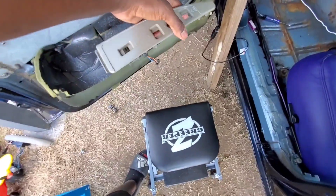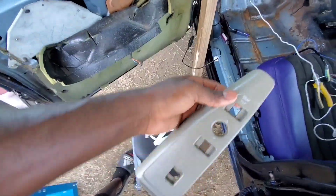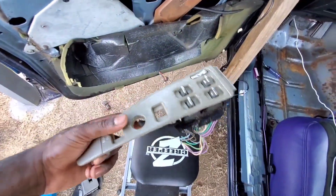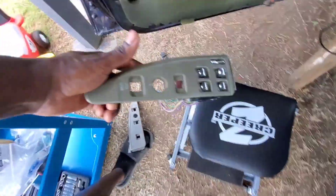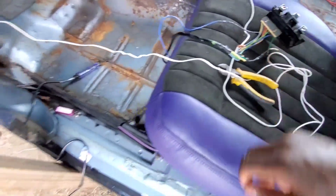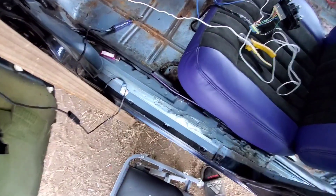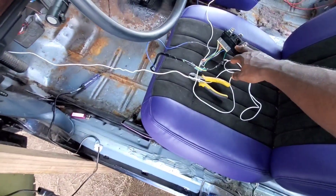This sits on the armrest — this is the passenger side of the 95 Impala. This right here is the driver side. I didn't need one of those switches. I went ahead and took them out and got them wired up. What you do is you just cut the wire and match up the colors from the seat to your switch.